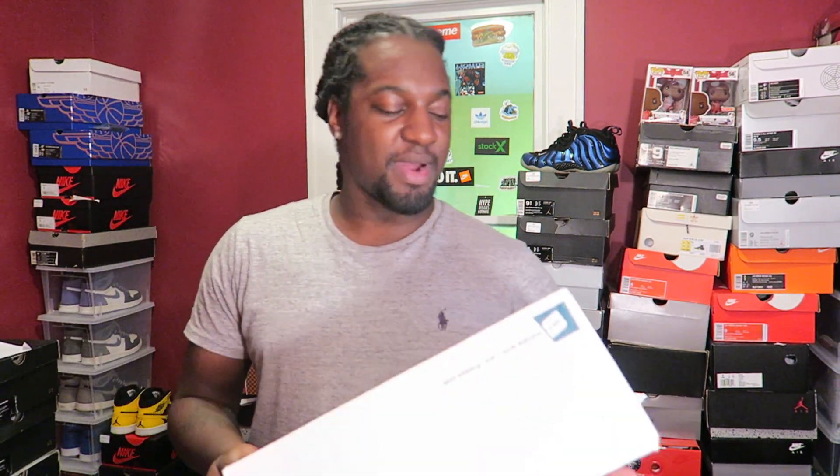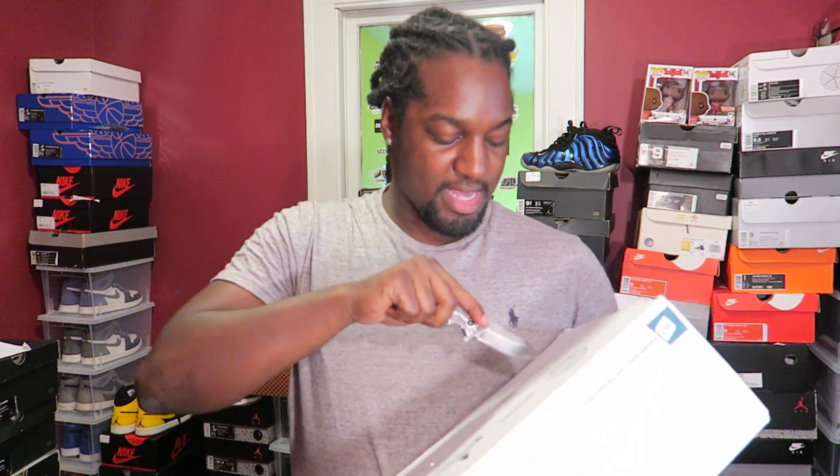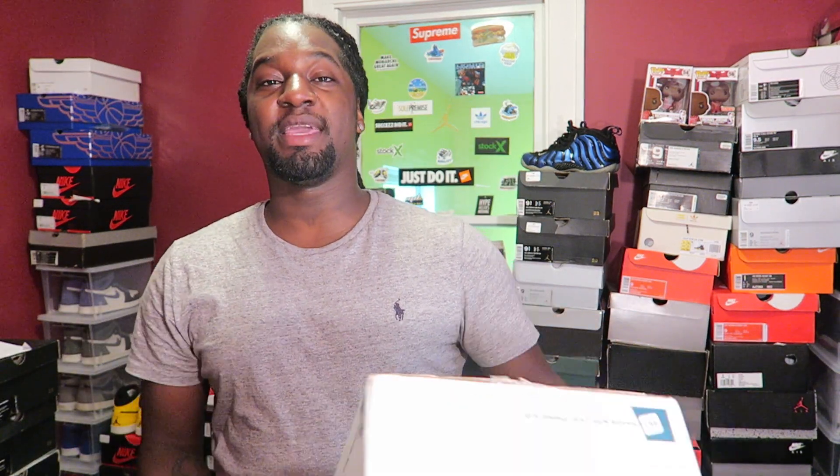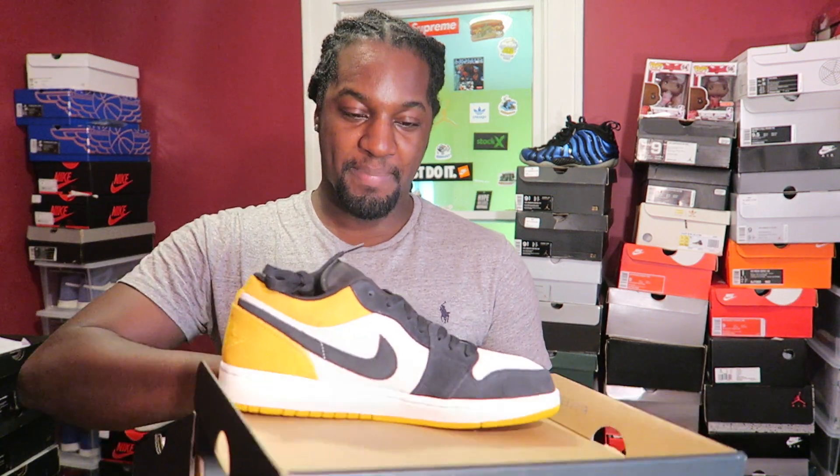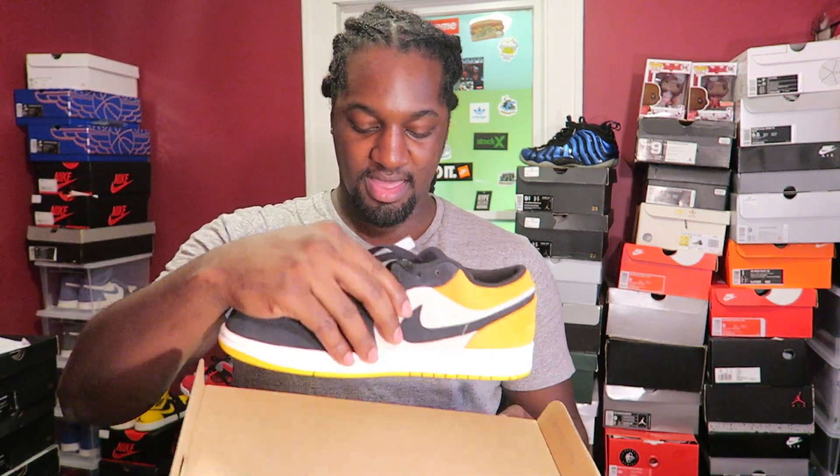This right here is a package all the way from Hawaii. Shout out to my boy E-Money Shoes for sending these joints over to me. He's been definitely coming in clutch — I missed out on some stuff, let him know, and he looked out for me.